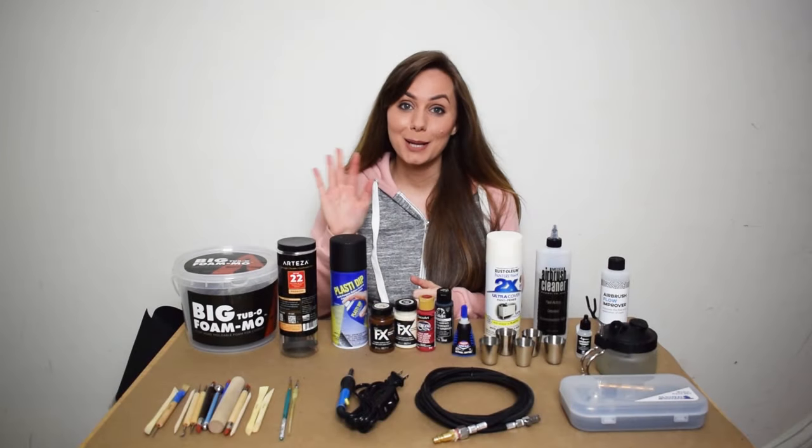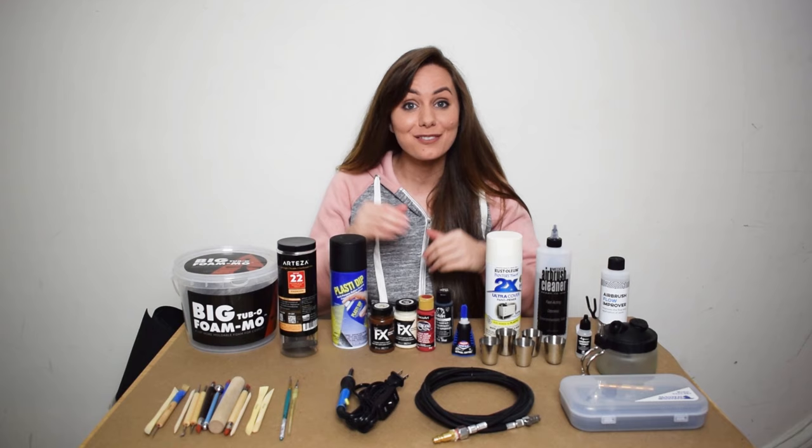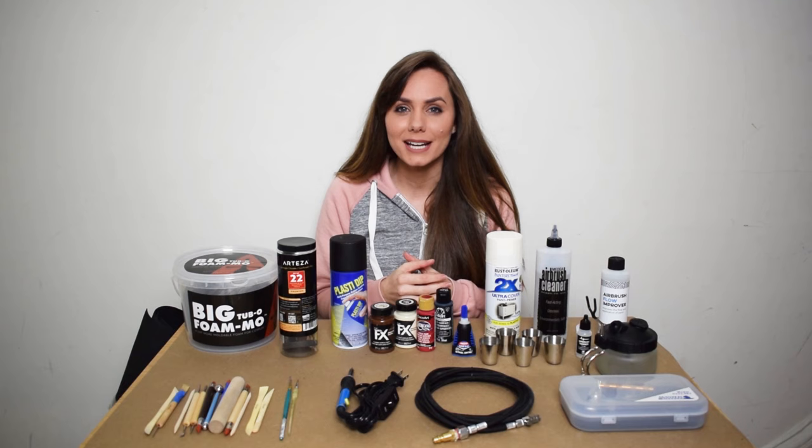Hey you guys, my name is Michelle. I wanted to walk you through today how I created my Vanny mask out of these materials. I recently had a friend contact me whose daughter is obsessed with the video game Five Nights at Freddy's and wanted to be Vanny for Halloween.